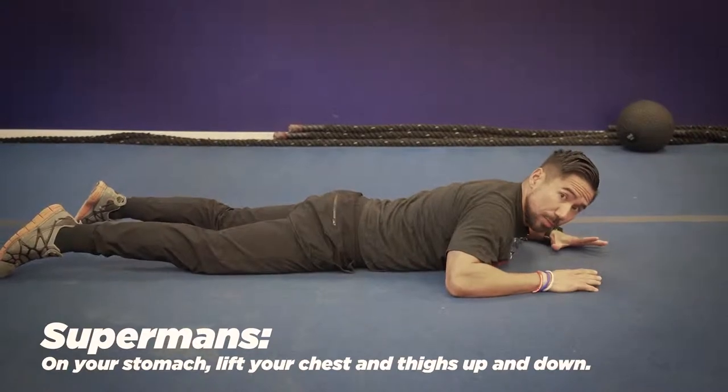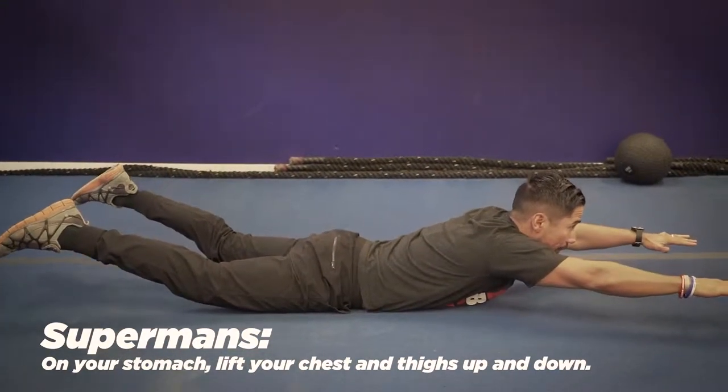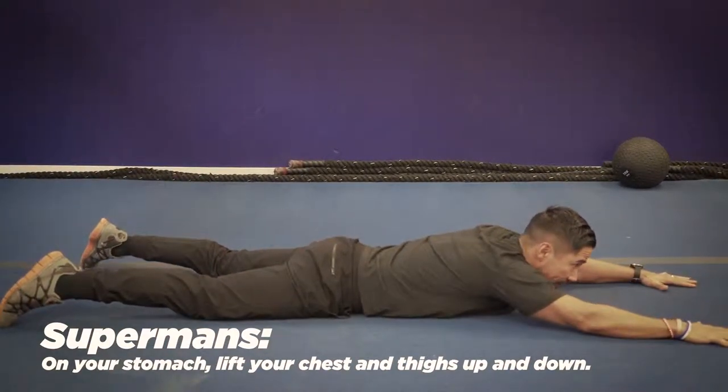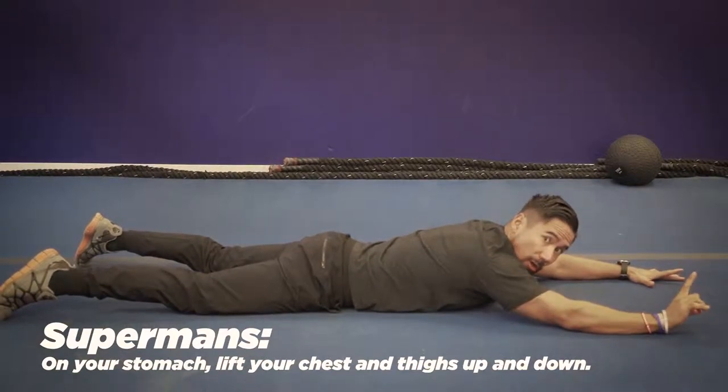Exercise number four is called the Superman. You're going to lay on your stomach, arms straight out like you're flying, and lift up. Your goal is to get up as high as you can. If you can't do that, just modify — keep your legs on the floor and go up small inches at a time.